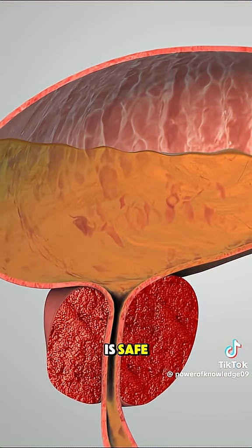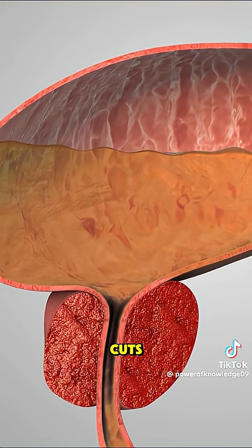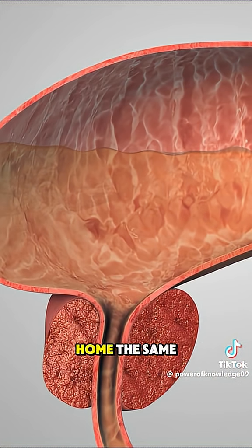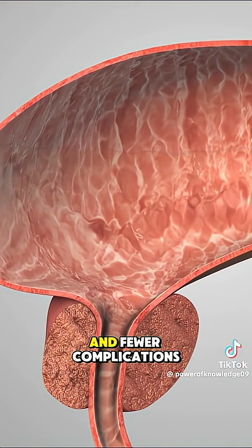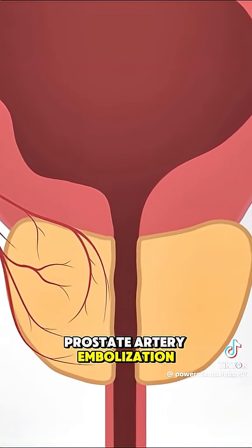PAE is safe, effective, and doesn't require traditional surgery or cuts. Most patients return home the same day with faster recovery and fewer complications. And that's how prostate artery embolization is done.